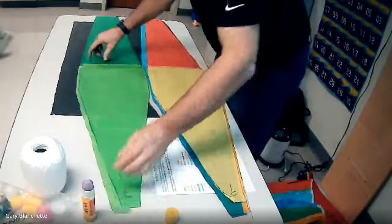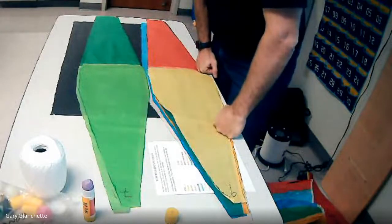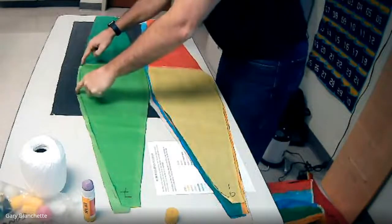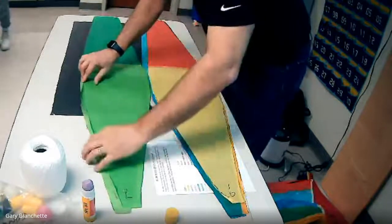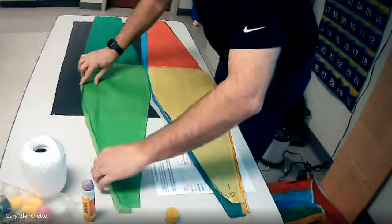Then we're going to the rated R movie. They're going to drop the F-bomb, and the F-bomb means fold. So you place and glue, place and glue, and then you fold. PG, PG, then F — fold.